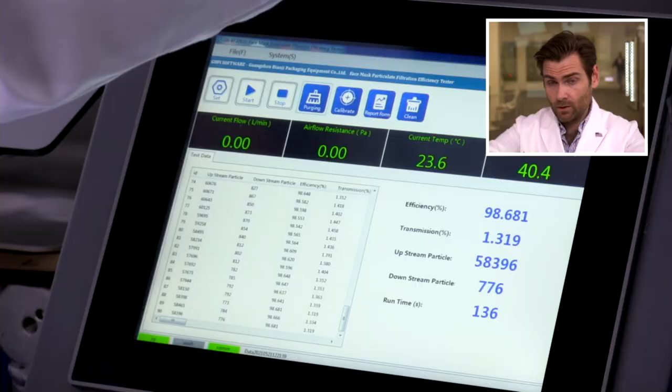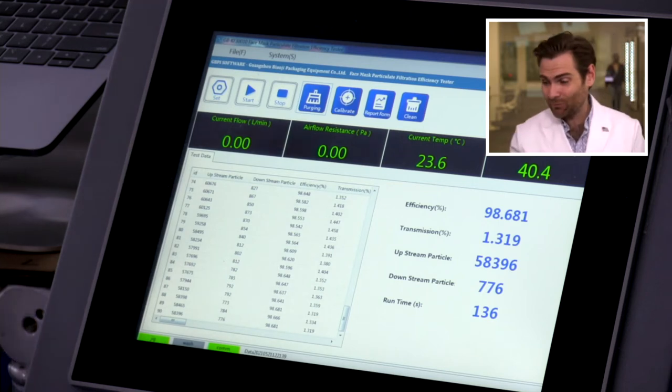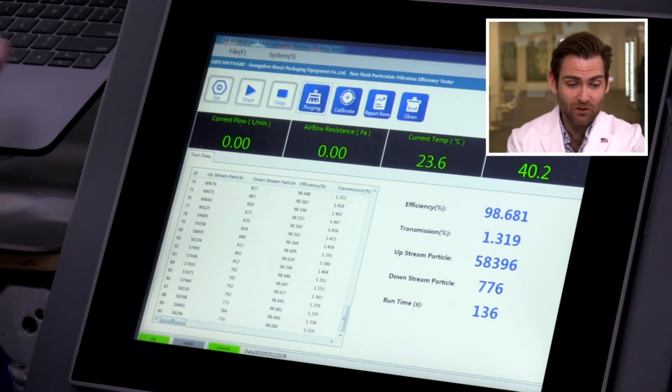98%! 98.681 — that's insane, that's really good. We've been having some good masks today. For a black on black mask made in China, this is your mask — highly recommend. Now, usually you'd test multiple ones, but man, that is a really good mask. 98.68%! Good job, guys.